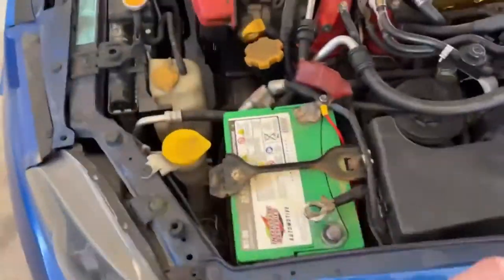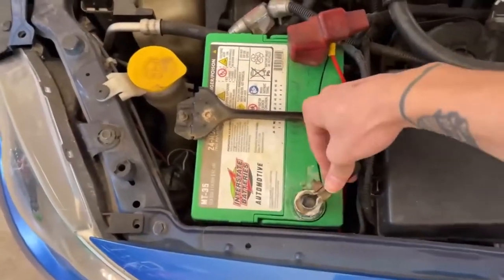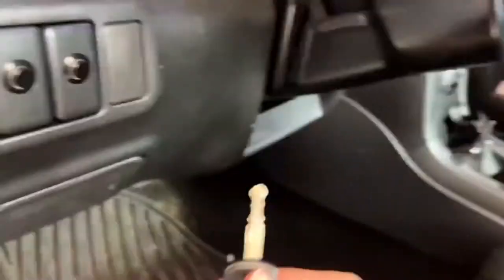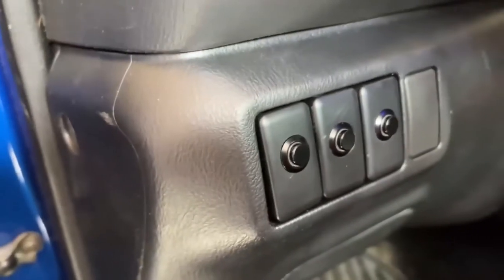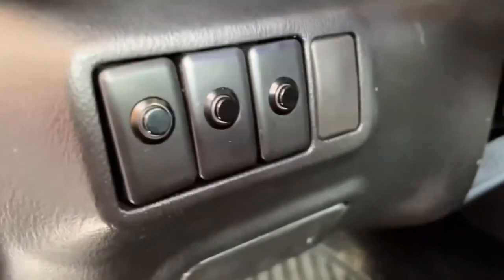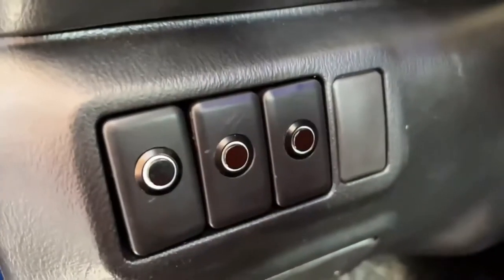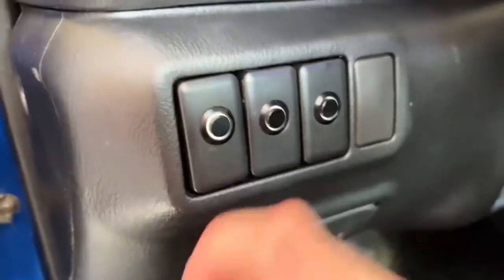Now we reconnect the negative terminal on the battery and close everything up a little bit. You can see the buttons are not coming on because the car is off. We put the key into the slot — the reason we hooked it into the AC is so we don't have to start the car, just put it into the on position. Now whenever we push the buttons the light comes on, which is exactly what we want. Turn the key off — lights go off. Back on — lights back on. Perfect.